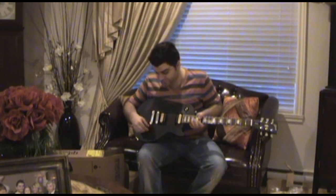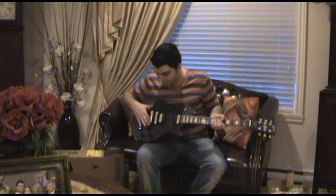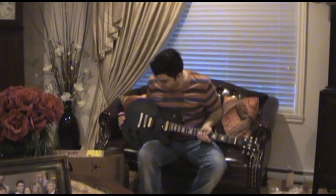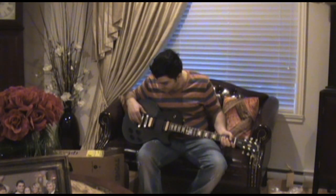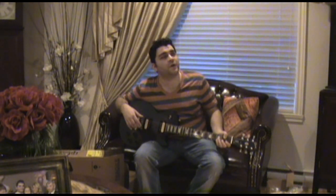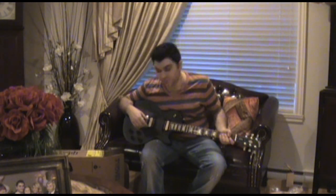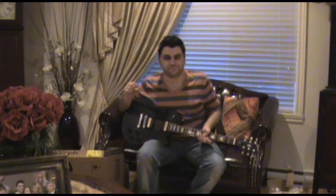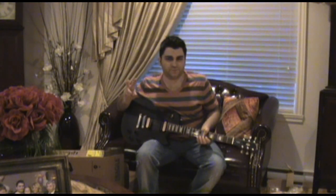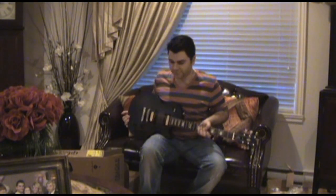It has speed knobs, not the normal knobs. What I like is something different from 2013 — first of all, you can see the Zebras. Before, I believe it was 490Rs and 498Ts in the 2013, but they had a cover on them so they kind of looked like cheap active pickups with a plastic cover.